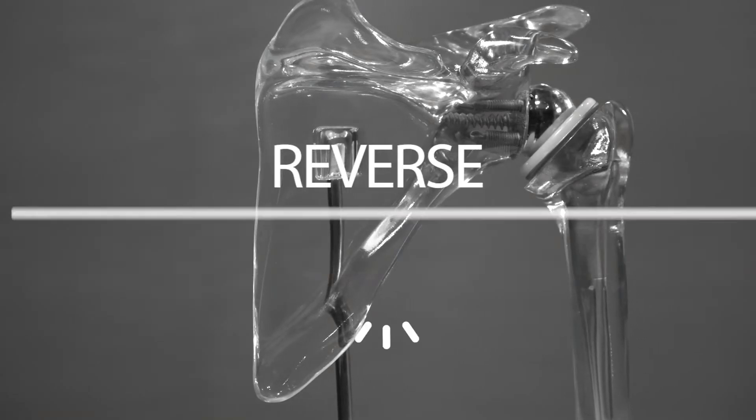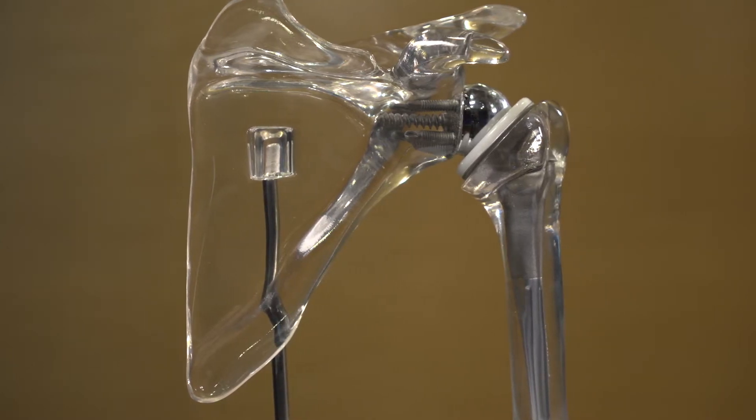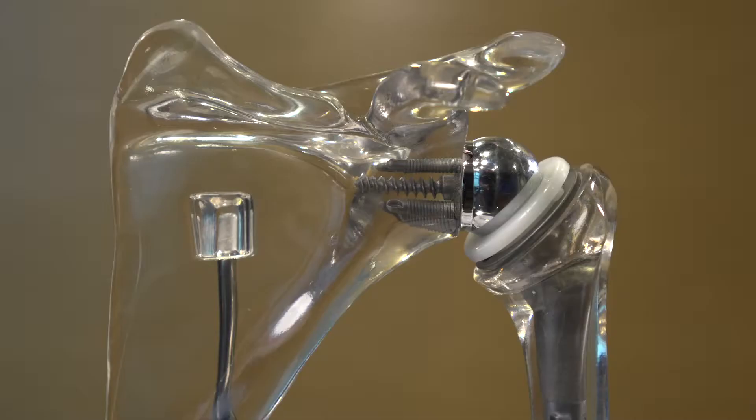A reverse shoulder replacement is completely different. It is where the ball gets removed and replaced with a deep socket, and where the socket is, you attach a ball onto the surface of it. The ball then sits down into a socket.